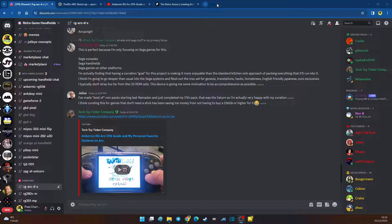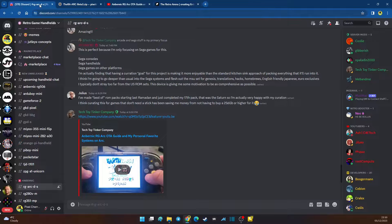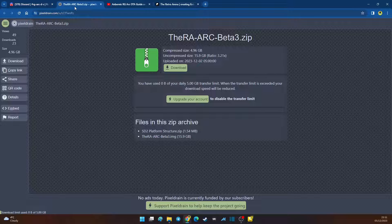First, head over to the invite link in the description. If the invite link has expired — sometimes they do — hit me up in the comments and I'll change it to a fresh one. Head over to the Discord called Retro Game Handhelds. Once there, go to the Amber Nick section — at this time it's the RG ARC D and S channel — and that's where you can find the beta firmware. It's usually posted in the comments. I'll leave a download link in the description, but if it's expired, head back to the Discord and ask politely.